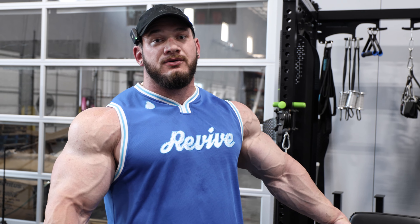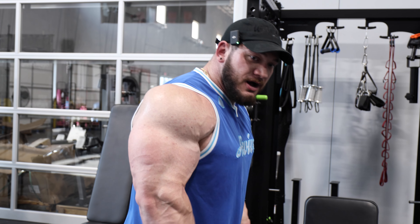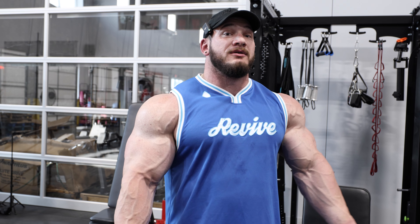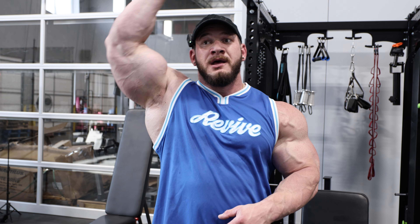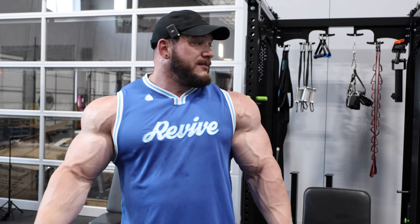The cool thing about this exercise is it's a great, braced, stable way to do a tricep exercise with your humerus elevated. I'm not going to say overhead because I'm not quite getting overhead, but definitely above 90 degrees — so definitely training the tricep from a different angle.